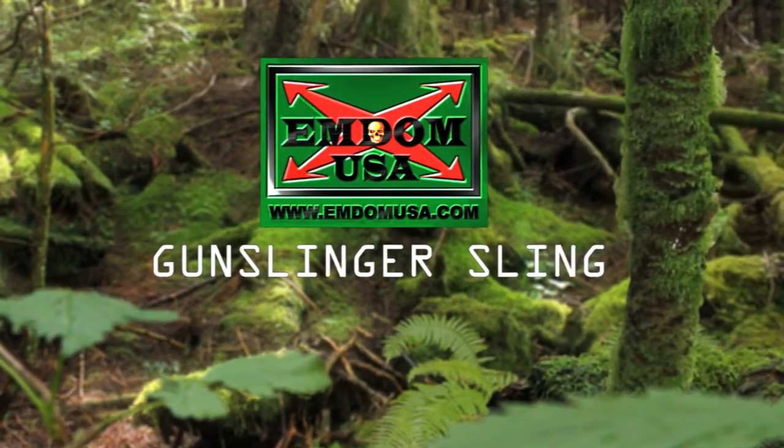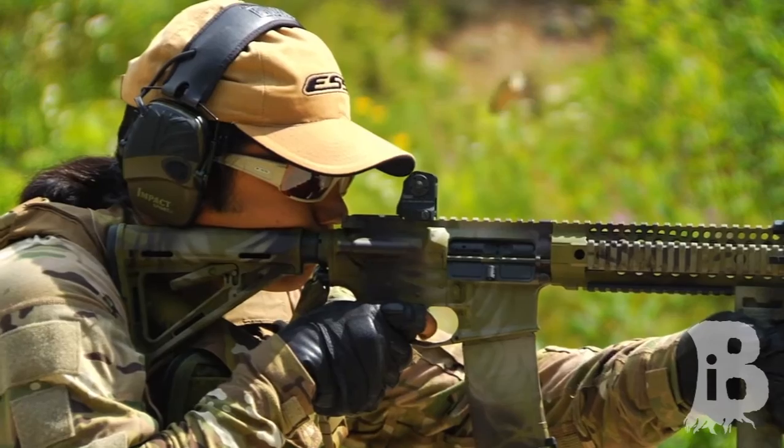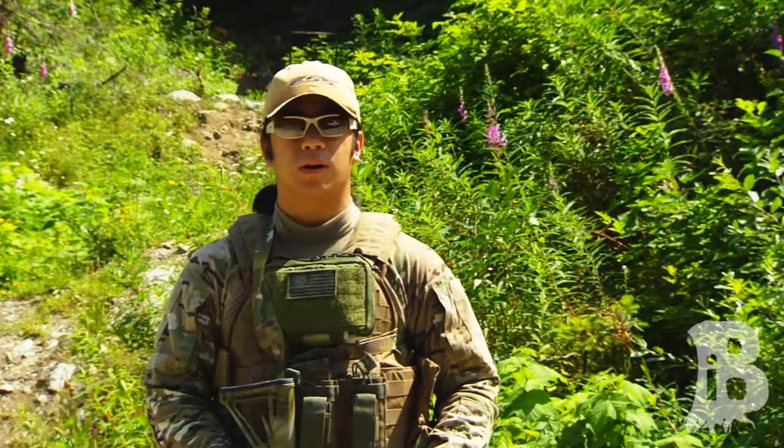One of the most important accessories you can get for your rifle is a sling. It both allows you to go hands-free with your rifle so you don't have to carry it, and it also allows you to stabilize shots for longer distance targets.